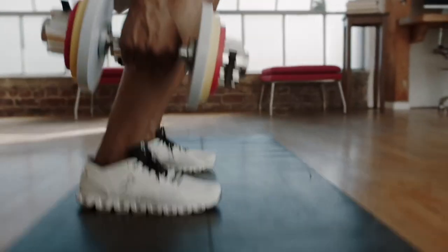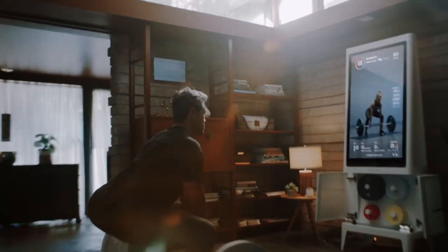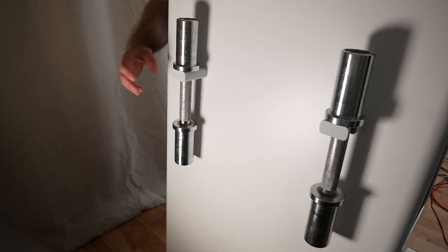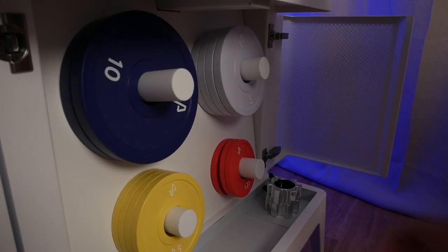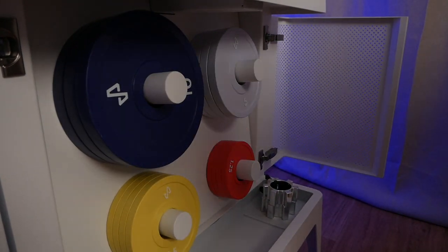I want to discuss Tempo's decision to use free weights — dumbbells and barbells — rather than the high-tech cables you see in other programs. I think this is a really smart move. Even though some of those other programs are great, I question the longevity of those machines. With the Tempo's dumbbells and weights, they'll last 10 years if you treat them terribly and 20 or more years if you make even a small effort to take care of them. In terms of long-term value, the Tempo does a really great job.